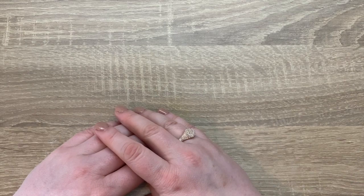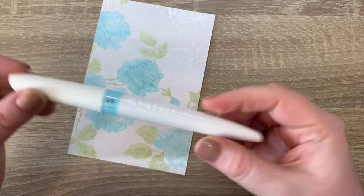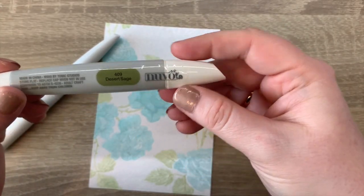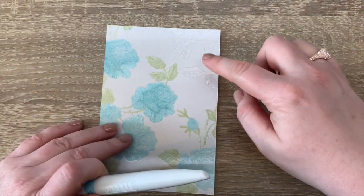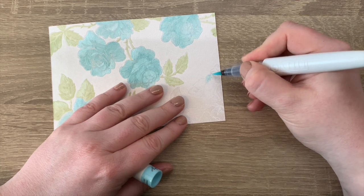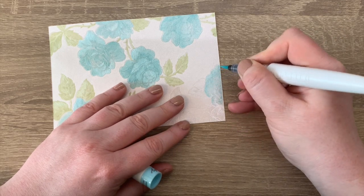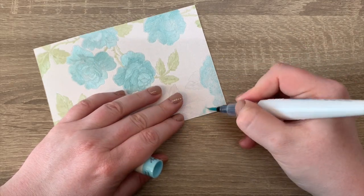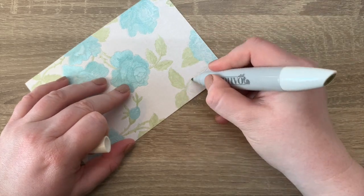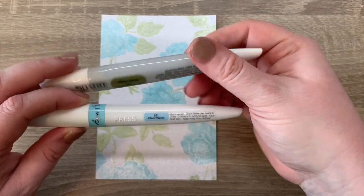Now for some inspiration on what to make with your kit. For the first card, I've taken the ivory toile and one of the aqua flow pens — the clear water — and colored in the roses. I also used a Nuvo alcohol marker in desert sage for the leaves and green parts. I'm just going to color the rest in to show you. There it is, all colored in with the aqua flow pen and the alcohol marker.